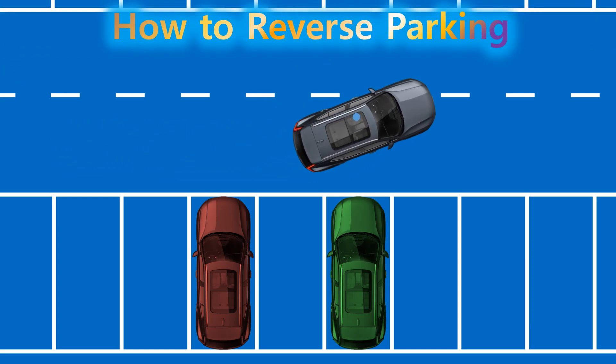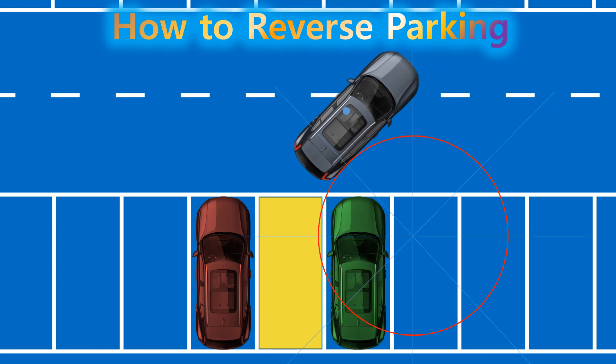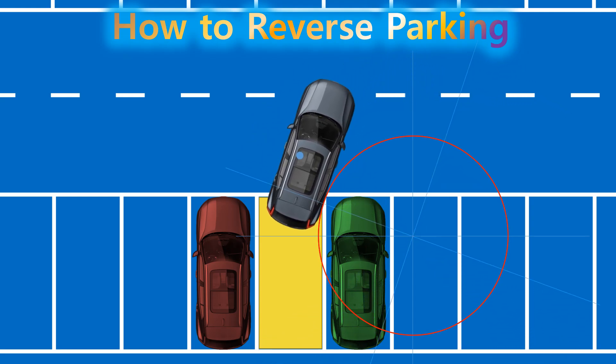How to Reverse Parking. Does backing into a parking spot feel difficult? It actually gets a lot easier once you understand the principles behind how a vehicle turns.